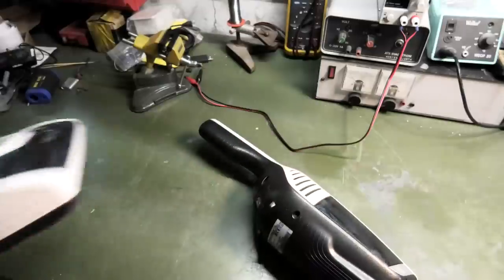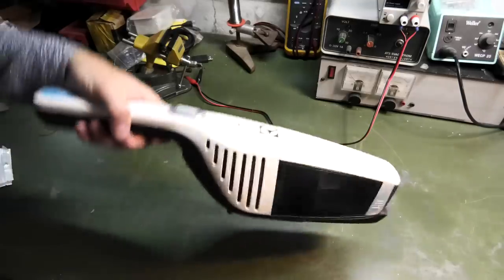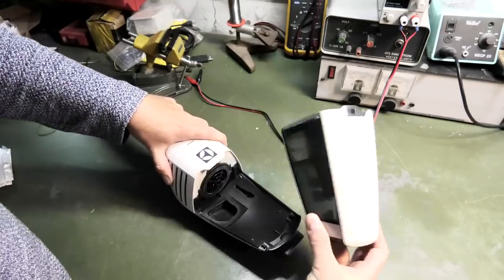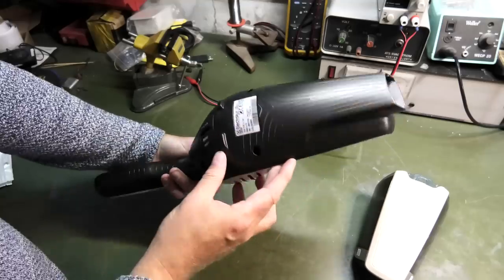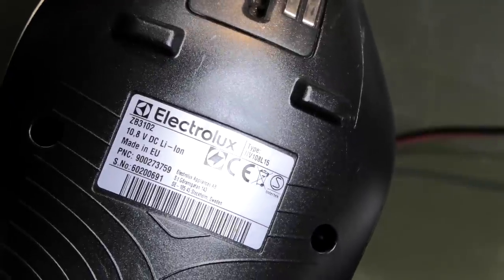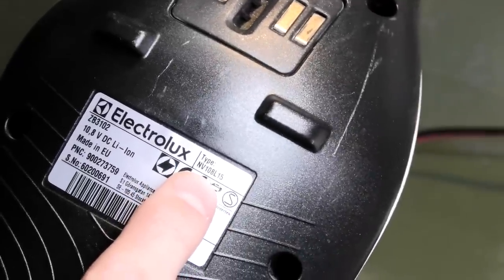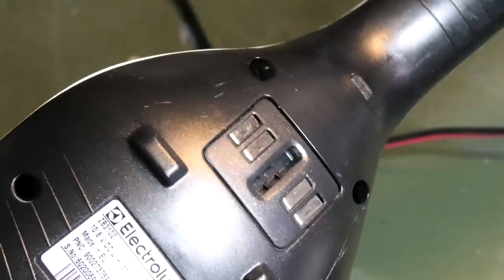This is a very popular vacuum cleaner — it's handy because you can do the little one and the big one. It should have good suction. This might be mostly popular here in Europe, I have no idea, but it's an Electrolux. This one is the NV108L15 or ZB3102. It uses T10 torx screws to open.